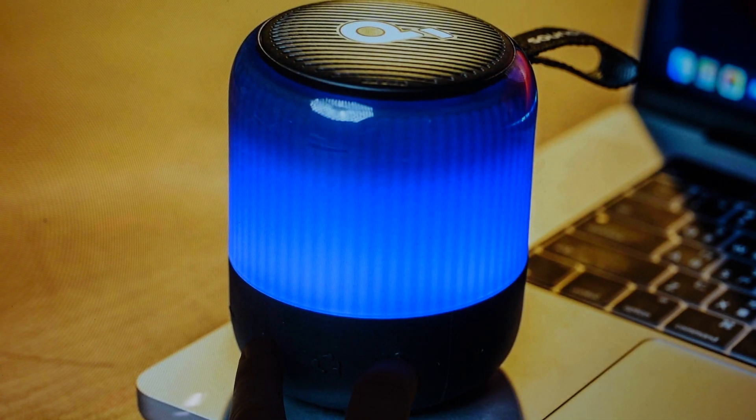I'm just going to press and hold those two buttons for like five to ten seconds until the speaker will restart automatically into its factory default state. You can go ahead and set it up like a new speaker.